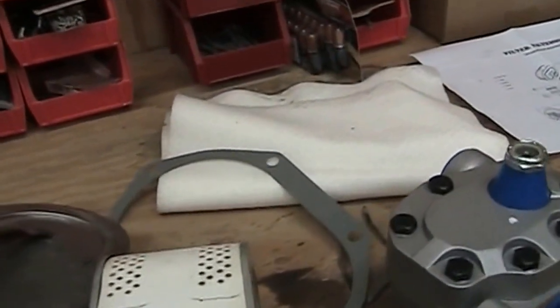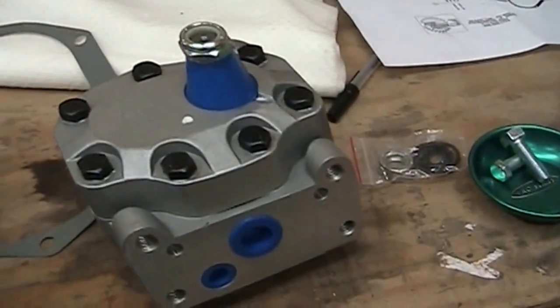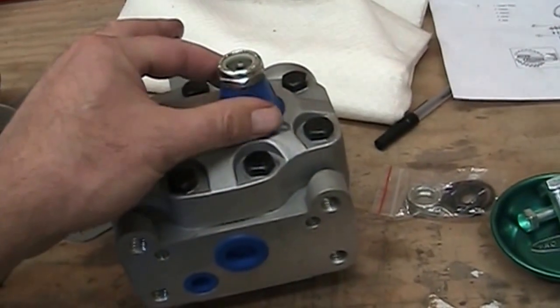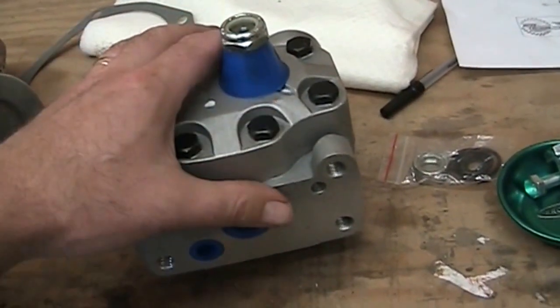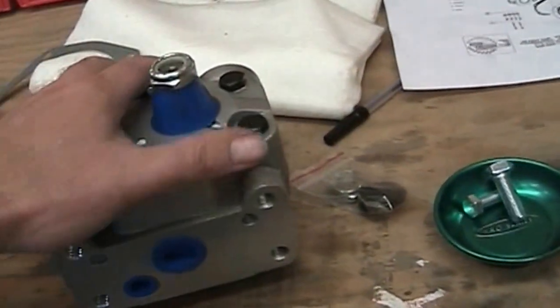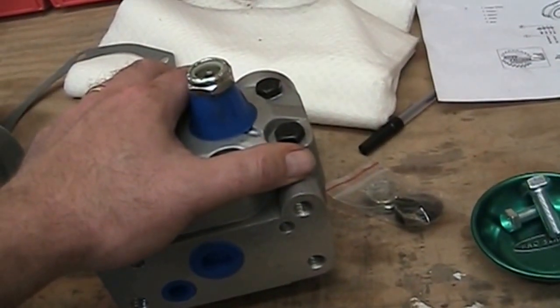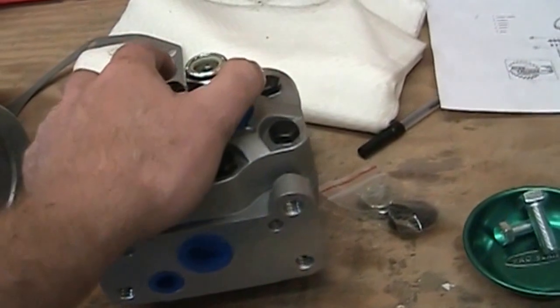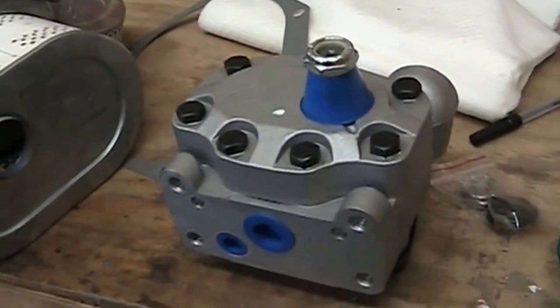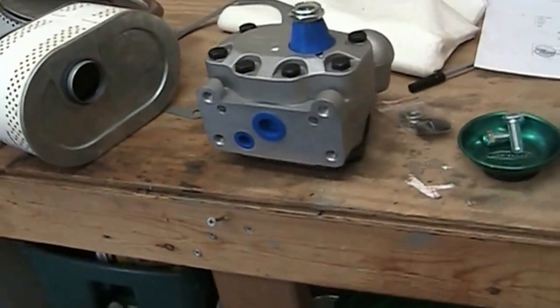This is the new pump. I need to take the sprocket off the old one and put it onto here. It came with an O-ring set, which is very good — I'll replace the O-rings. And that's it. We'll see how it goes.